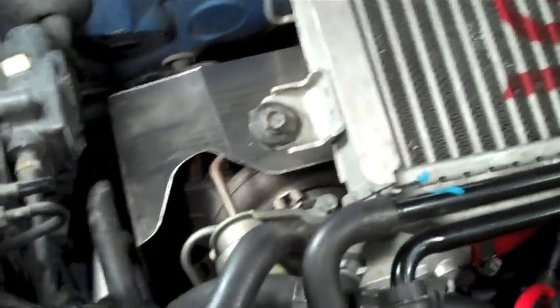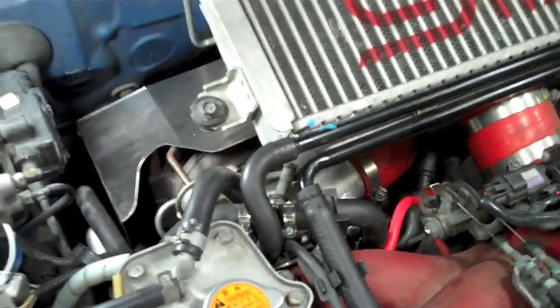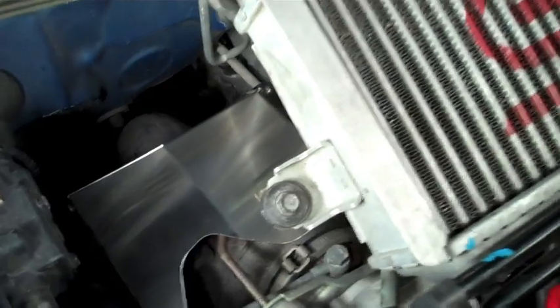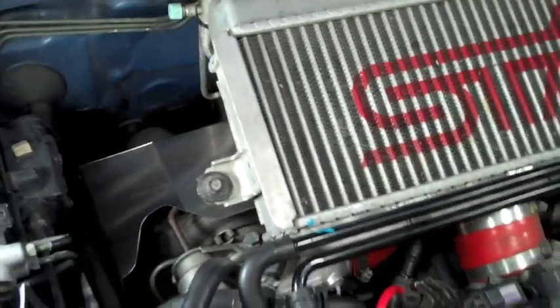And there it is installed. Make sure that you do line it all up before you do the final tighten on the bolts, to make sure that it is not touching any of the turbo or your downpipe. This should have clearance for any downpipe or external wastegate uppipe kit on the market. Enjoy it. Stay cool.